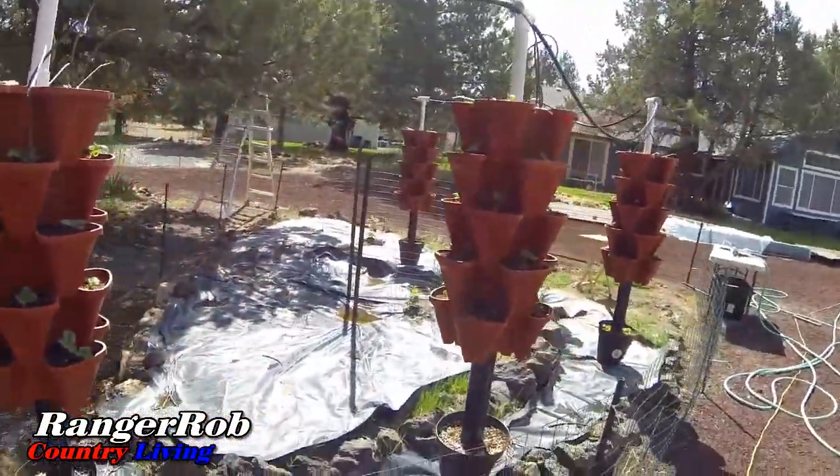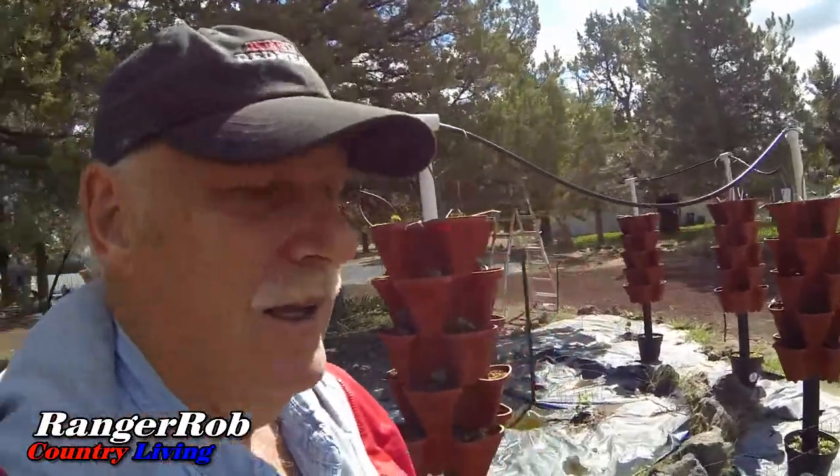Looking good — this thing will be flourishing pretty soon. Lots of strawberries! What am I going to do with them? We're going to freeze dry them or just freeze them. They are so nice to have around.